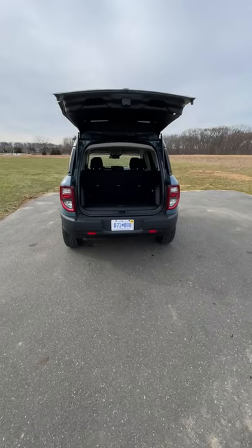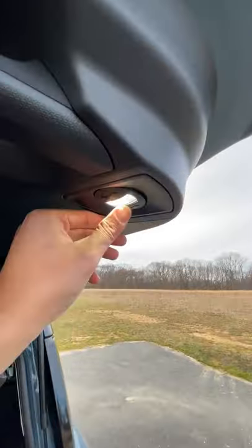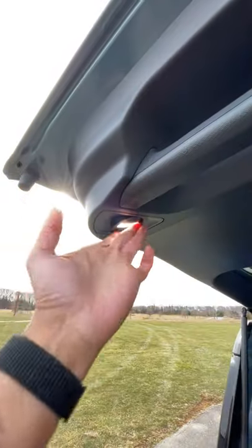And if you're out camping in the dark and you need to look around this area or inside the cargo, you have adjustable tailgate lights right here to help you see. That is very, very convenient.